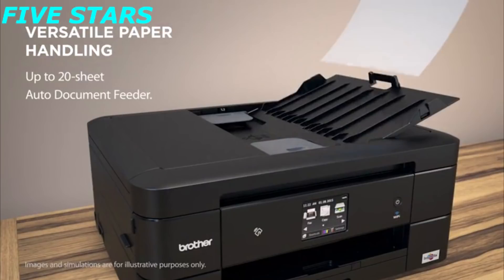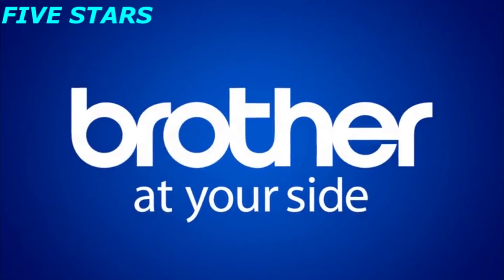The automatic document feeder accepts up to 20 sheets. Brother — at your side.